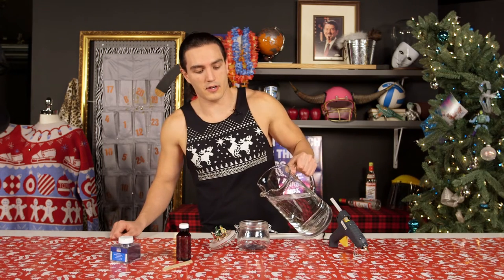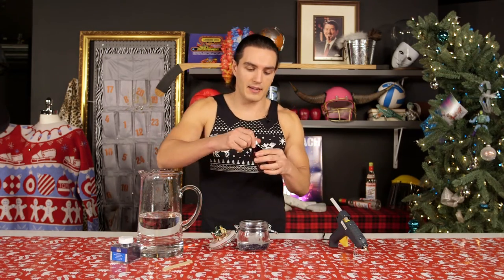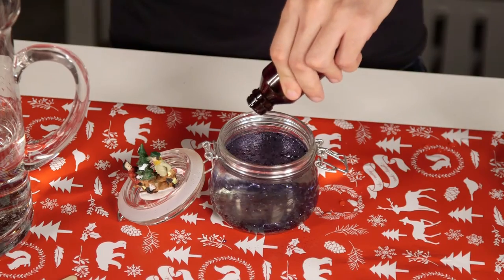Fill the jar almost to the top. Look at how wet. And now it's time to add the glycerin. You can add as much as you like to achieve your desired level of whimsical snow.